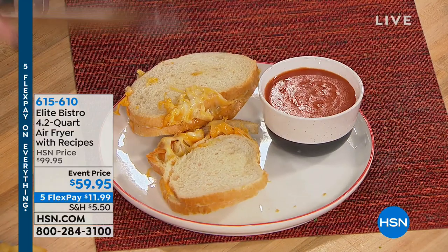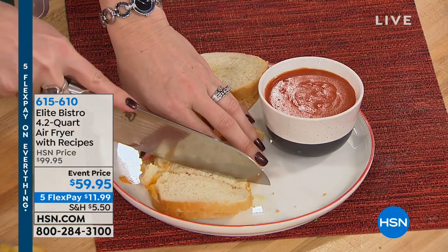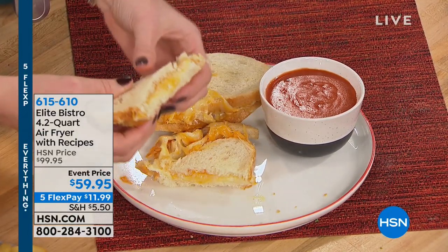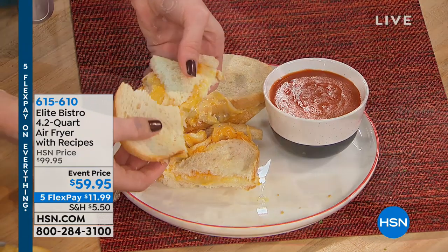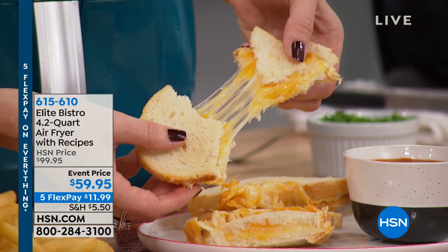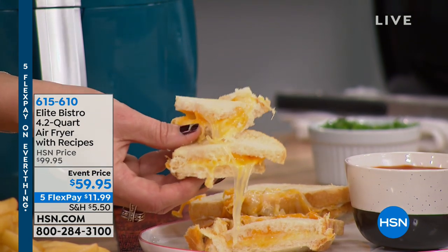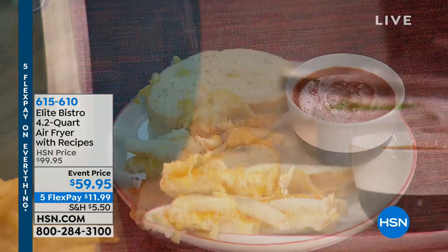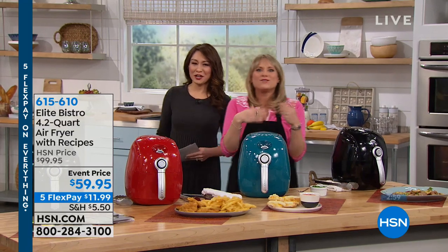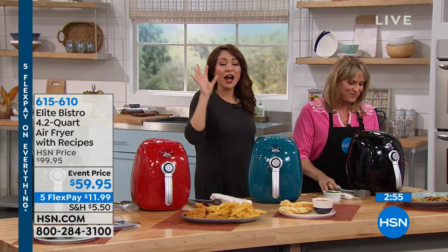A tomato soup and maybe a dill pickle — what a nice healthy meal. Because you know what's on the inside: you've chosen your bread, you've chosen your cheese, and now you have control over your food because you're air frying it. You didn't have to get out a pot or pan and accidentally burn the grilled cheese. I've accidentally burned many grilled cheeses in my life — it's not fun because four-year-olds do not eat burnt grilled cheese. With the air fryer, you don't have that problem.